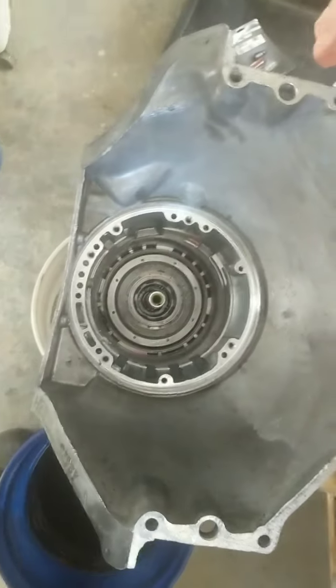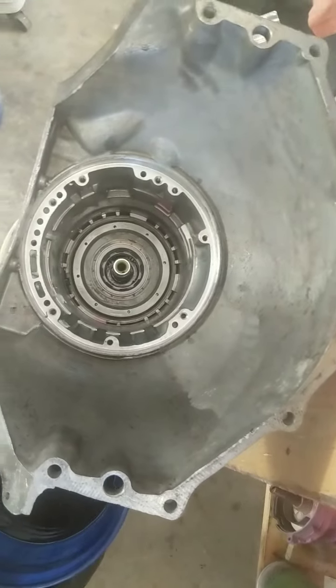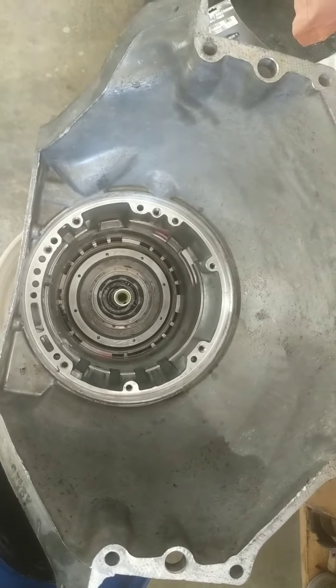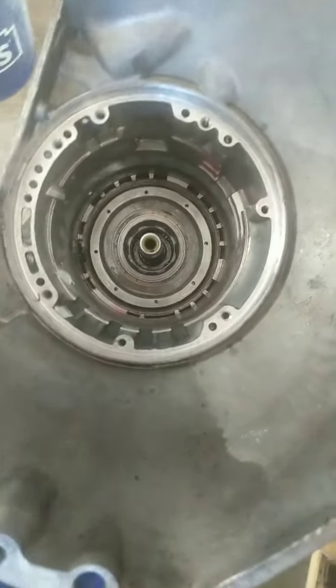All right, so I'm working solo, and I meant to get video of me assembling this transmission, but working solo here and trying to do this and film — it's taxing.